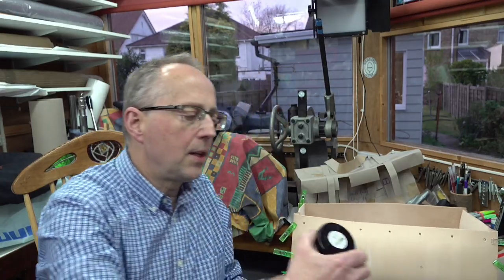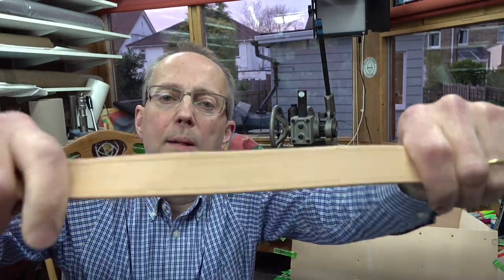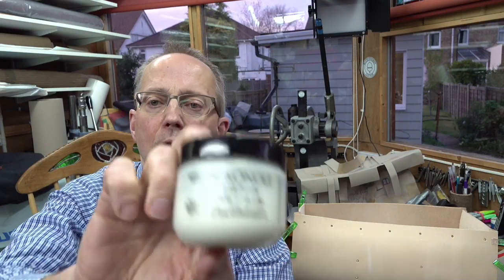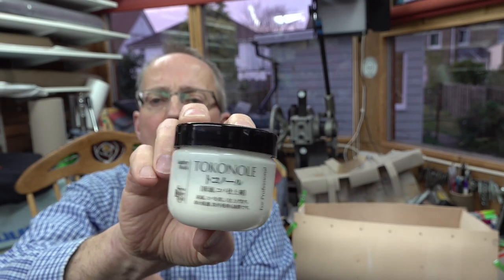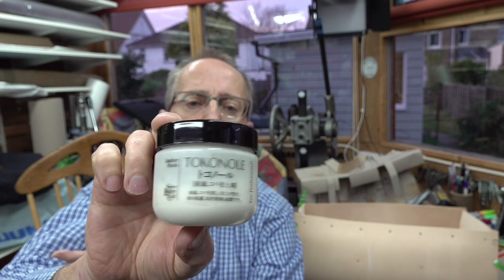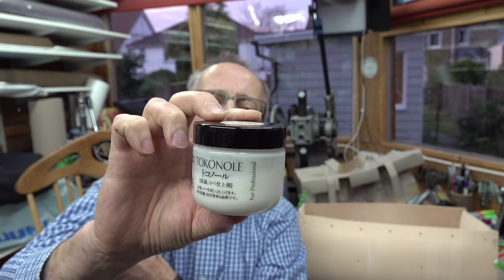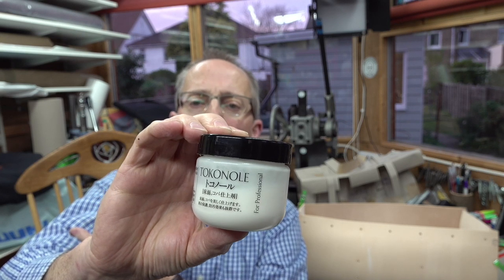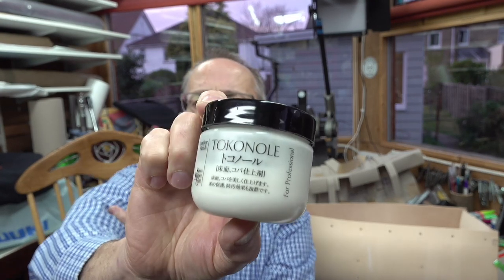The other thing I wanted to mention: on the handles, I felt they would stain quite quickly since it's natural veg tan leather. So I've put a surface treatment on them — I'm using Tokenol. I find it a very good burnishing agent. It's quite expensive but lasts a long time — you can get it on eBay. I think it comes from Japan and is made or sold by Seiwa — S-E-I-W-A. It's called Tokenol.